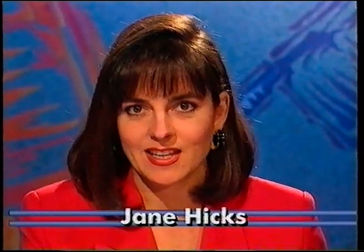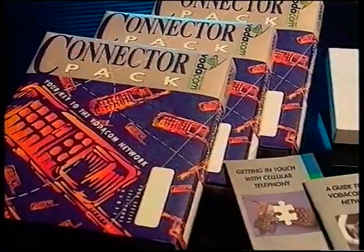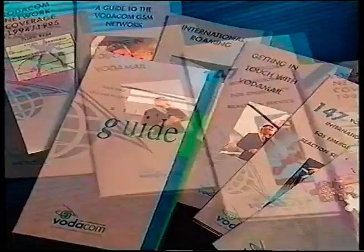Welcome back to Voter News, I'm Jane Hicks. Stay with us for more information on how to get the most out of your cell phone. Now let's find out more about the connector pack. The video you're watching came out of one of these. Inside is everything you need to get connected to the Vodacom network, except your actual handset. Your connector pack also contains brochures covering in more detail what we're going to be showing you during this bulletin.